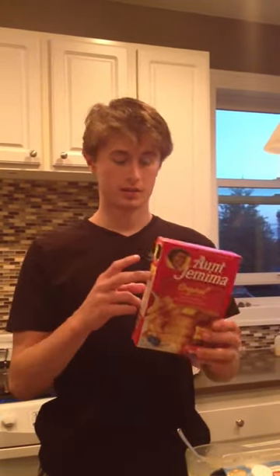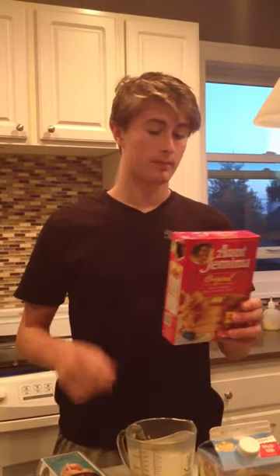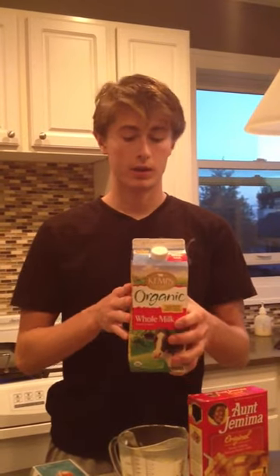First things first, you do one cup of the powder — I already pre-measured it. Next you're going to do three-fourths a cup of milk. I'm using whole milk, but it really doesn't matter. You can use two percent, skim — probably not chocolate milk, but if you're experimenting go ahead. Any milk will do.